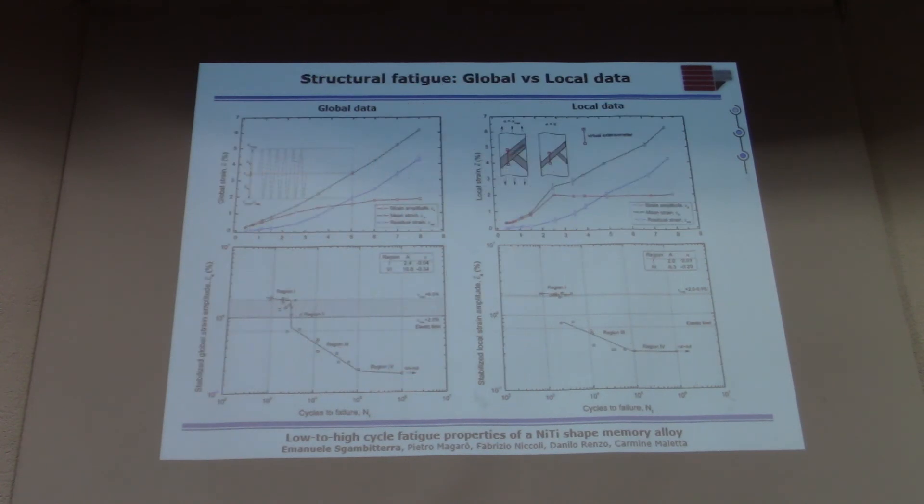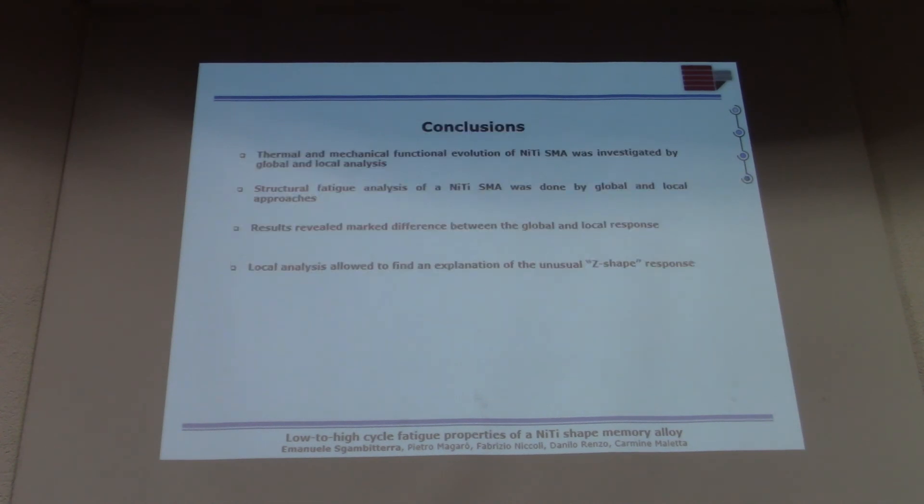This is the final result: with global data you still get four regions, but with local data you get three different regions — one related to the martensitic microstructure and one related to the austenitic microstructure. In conclusion, the thermal and mechanical functional evolution of the NiTi SMA was investigated by local and global approaches. The results revealed marked differences between global and local approaches, and with the local analysis you can find a clear explanation for the unusual behavior found in previous research by Figueiredo and Pelton. Thank you.